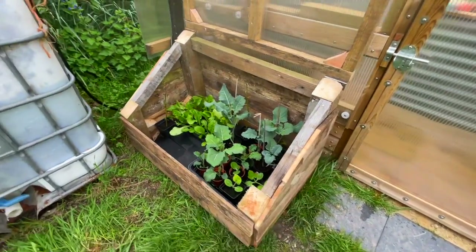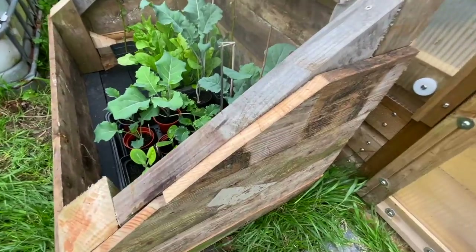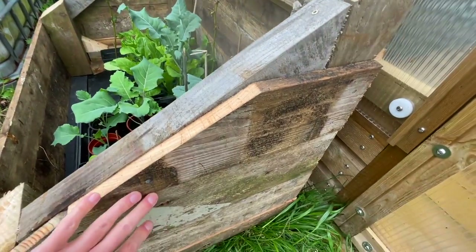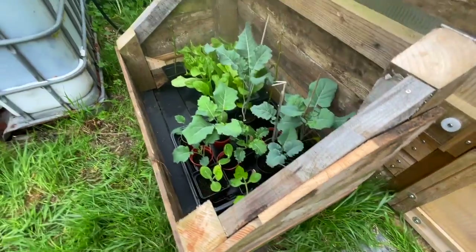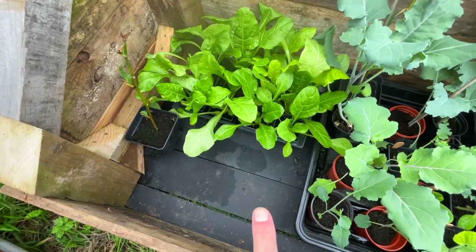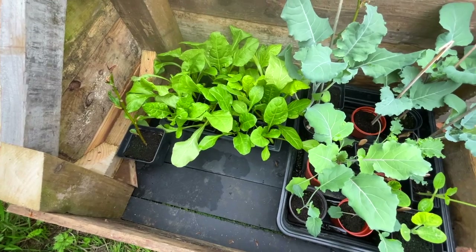So this is our cold frame. It's just been built and made out of some sections of wood here to make the frame. And then along the sides, just some scrap wood that we had lying about to do the sides and also the back. At the bottom these are just off-cuts of a kind of plastic trailer board that we had.